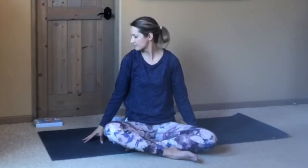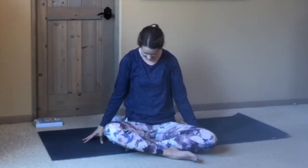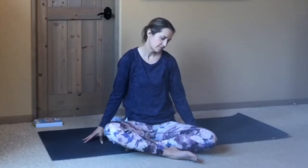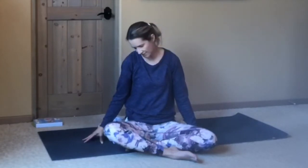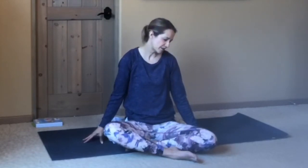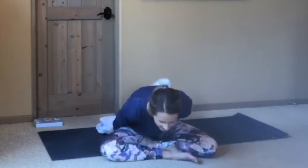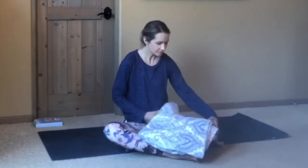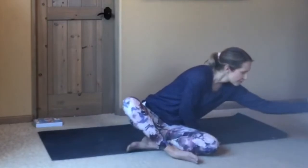Bringing your chin over toward your left shoulder and down toward the chest, and over to the right shoulder. Just moving slowly and softly, back and forth, noticing any areas of tension or tightness in your neck. This time bring the chin back to center and lift back up. If you're seated on something, go ahead and set it out to the side. If you have a folded blanket and you'd like to use it under your head while we're lying down, you can do that, otherwise just set it to the side.